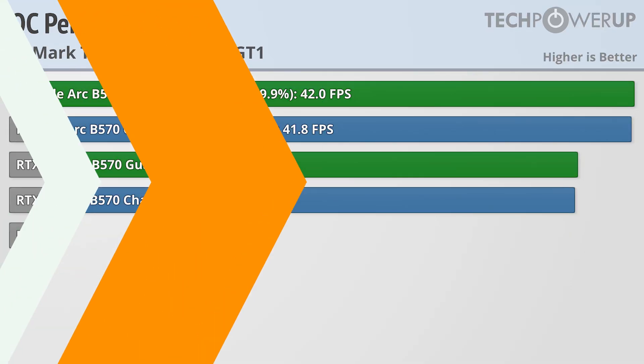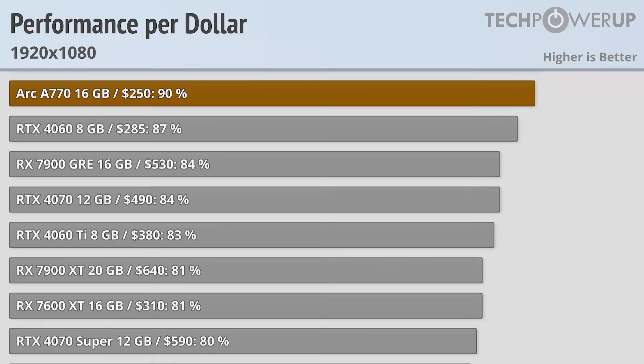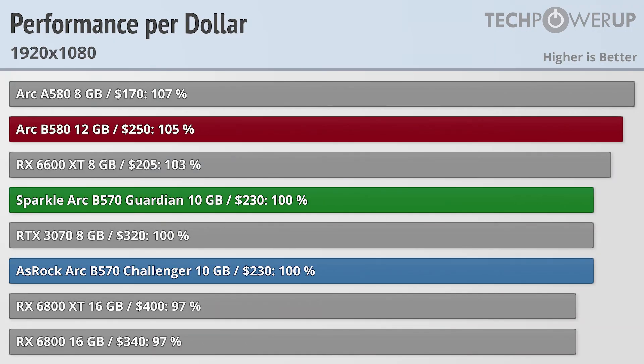Both of these cards produce the same level of performance, but where do they come in for value? Intel's last card, the B580, was a great deal assuming you could get it at MSRP. With no Intel reference design available, both of these cards come just a bit short of taking the performance-per-dollar crown from the B580 line. That does give them a better value at 1080p than most other cards, roughly the same as the RTX 3070, and a bit less than the RX 6600 XT. The biggest reason not to get a B570 is the B580, being only $20 more with better performance. But if you're looking for an entry-level card and can't spare the extra $20, or can't find the B580 at MSRP, then both the Sparkle Guardian and ASRock Challenger are equally good alternatives.